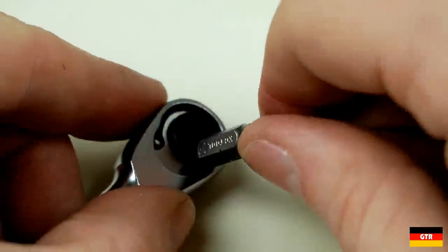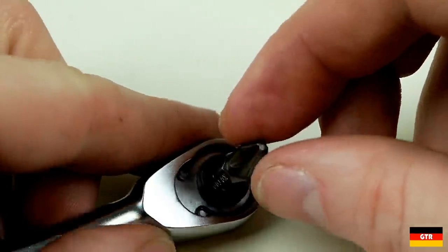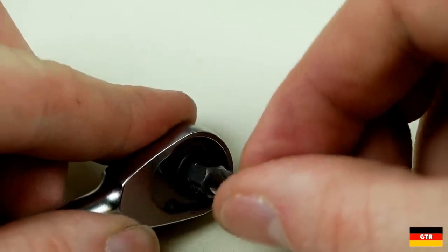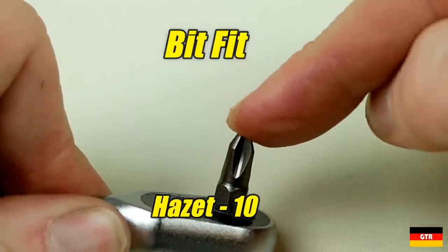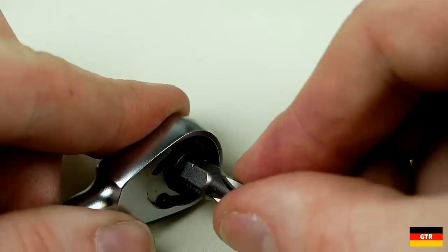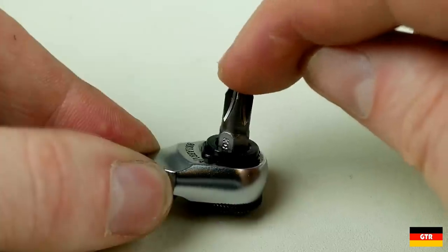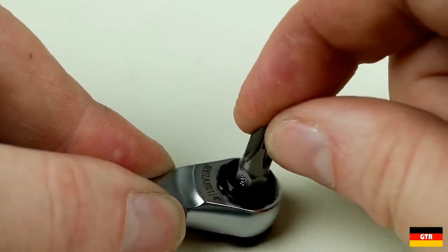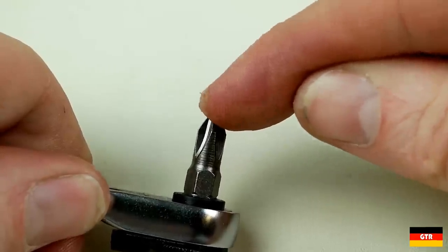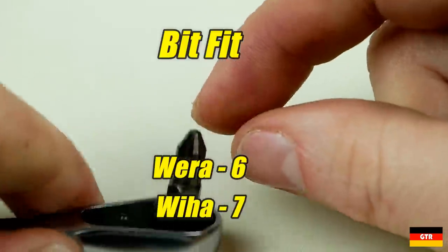An important property is how well the bit fits in each of these ratchets — you want minimal wobble to reduce the chance of cam out while using it. The Hazet had the best fit and received a 10. The Philo was quite good but not as tight as the Hazet and received a 9. The Vera and Viha had quite a bit of play, with much of the extra play being in the hex insert itself. I gave the Viha a 7 and the Vera a 6.